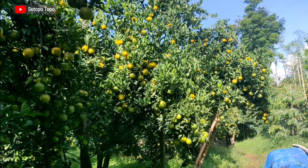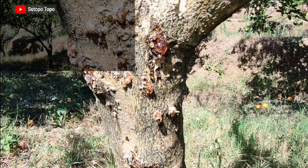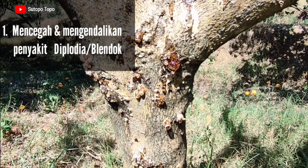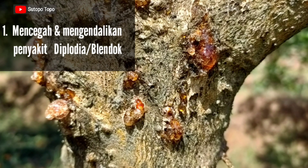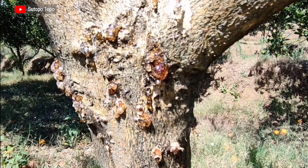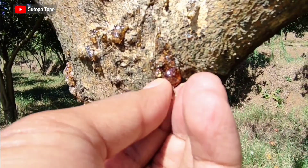Penyaputan memiliki manfaat yang banyak sekali dan sangat baik untuk tanaman jeruk. Pertama, mencegah dan mengendalikan penyakit diplodia atau penyakit belendok. Disebut penyakit diplodia karena penyebabnya adalah jamur Diplodia theobromae. Petani menyebutnya penyakit belendok karena ketika tanaman mengalami cekaman lingkungan yang sangat berat — contohnya pada musim kemarau — bagian tanaman yang terserang mengeluarkan cairan getah bening. Belendok ini saat masih basah sangat lengket, tetapi ketika sudah kering menjadi keras.